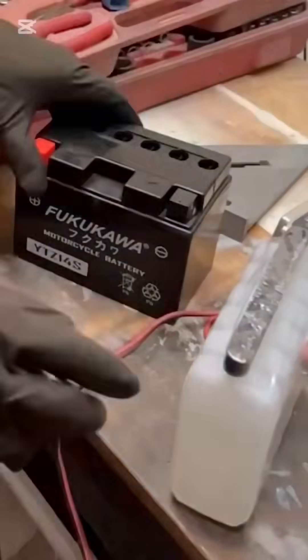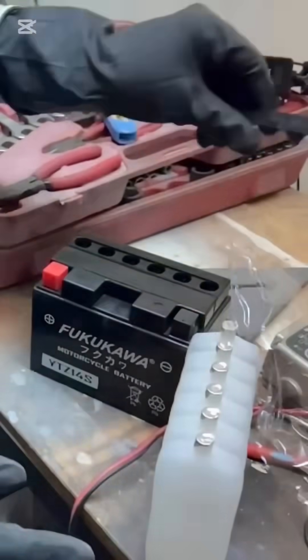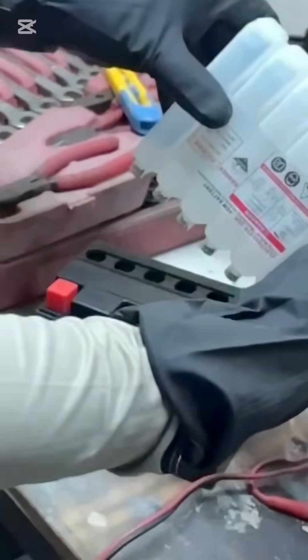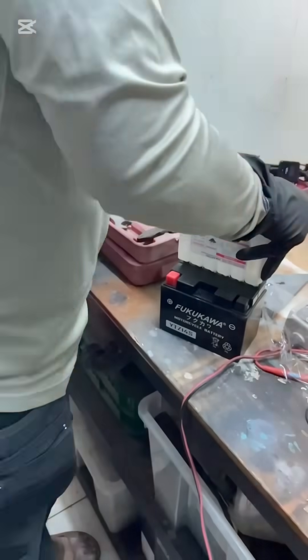Some other batteries will have vents that you need to open. This one doesn't — this will be the cover afterwards, so no need to puncture it. Put it level — don't do it like this, put it like this — and then push.